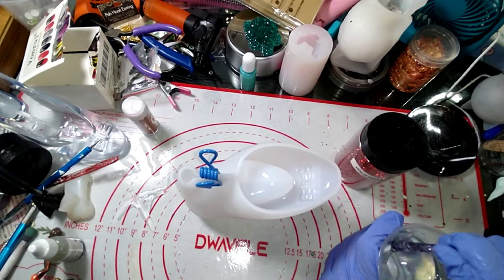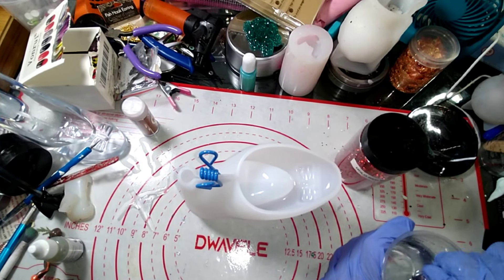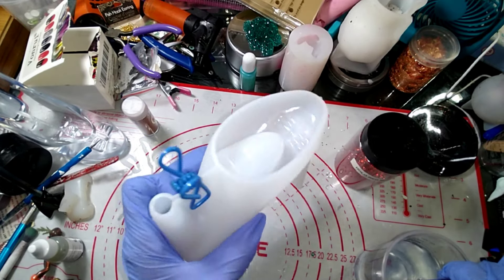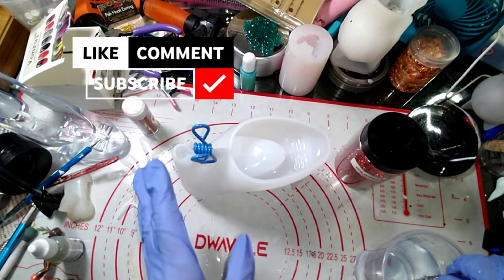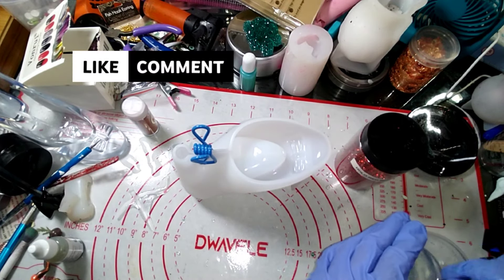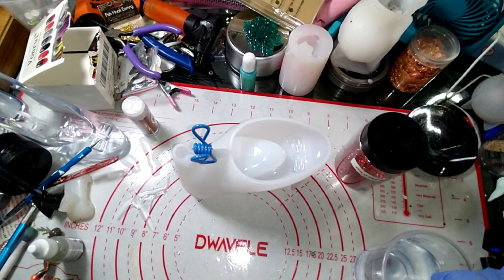Hey guys, how are we doing? How are my marvelous muses doing tonight? We have the hiding old mold again — sorry about that, pretty sure I got allergies.